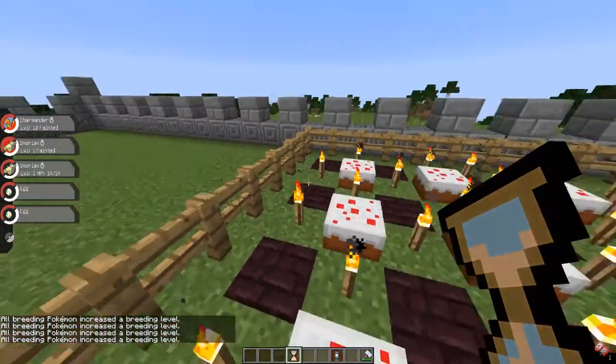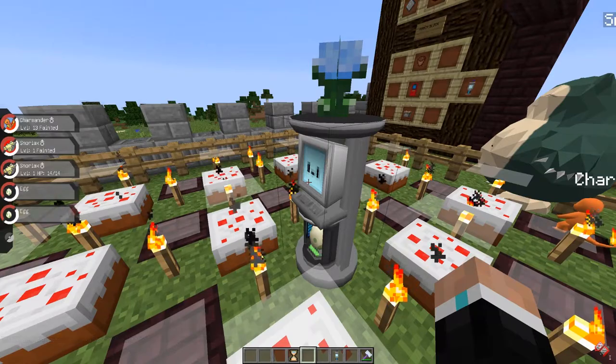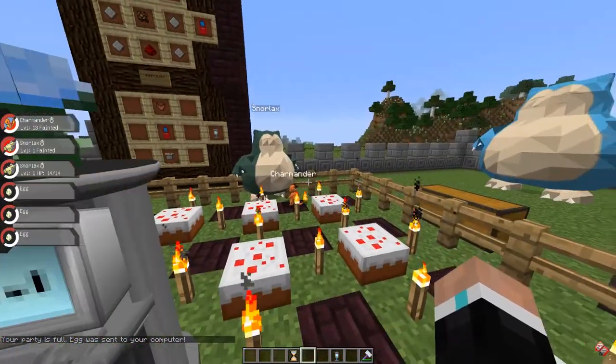Once the red heart is showing, the egg is pretty much done. You'll have to wait about two to four minutes and the egg will appear. Then right-click the wrench block, click 'claim egg,' and you're good to go.